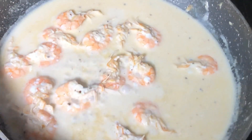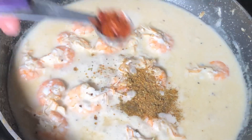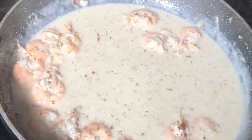Now I will add 1 teaspoon of oregano powder and about ¼ teaspoon of chili flakes, and mix it well.